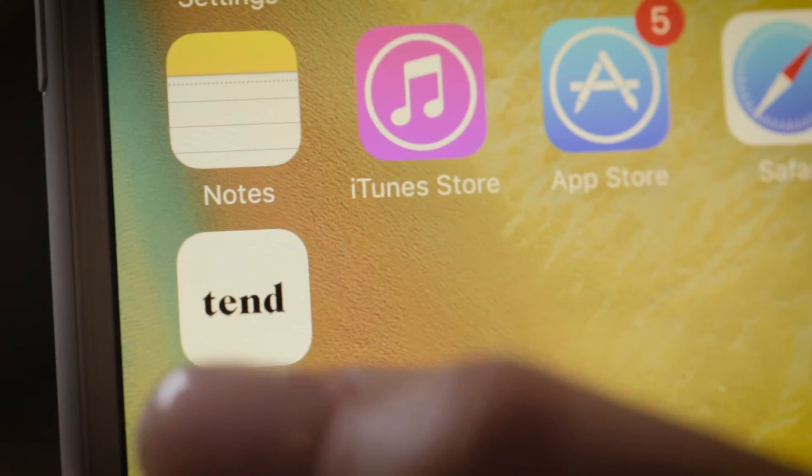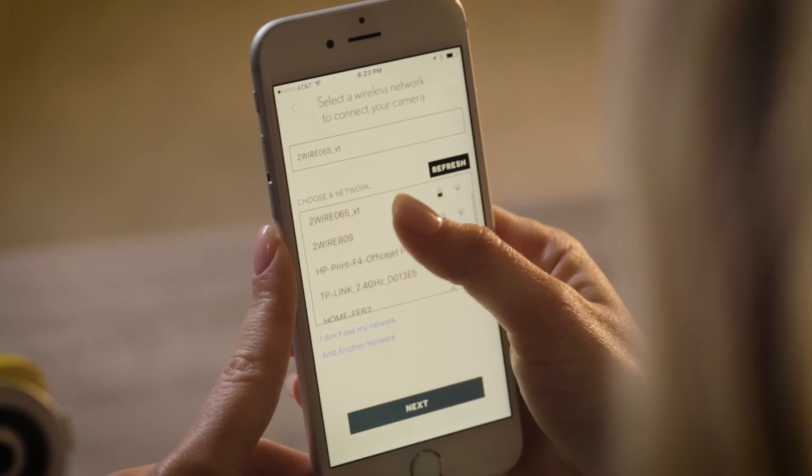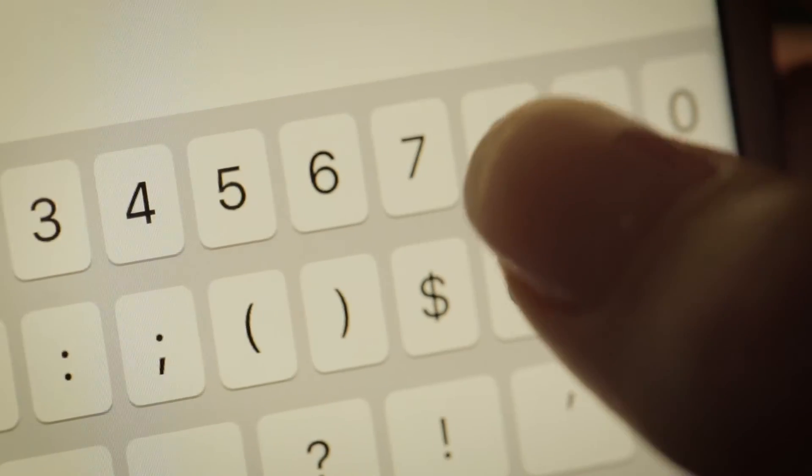Once connected, launch the Tend app. Name your camera and click Next. You will now see a list of Wi-Fi networks. Please choose your personal Wi-Fi network and press Next. Then enter your router password and press Done.